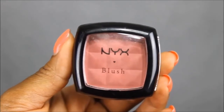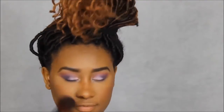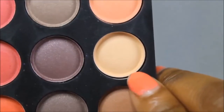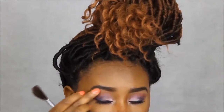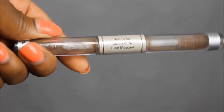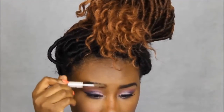Then I'm going to take NYX blush in the color Silky Rose and put that on my cheek and blend it out. Then I'm going to take the blush from the five palette and take the yellow blush. Then I'm going to take my face color and pop it in my — I forgot what it's called. Then I'm going to take this ELF wet gloss and set my eyebrows with it.